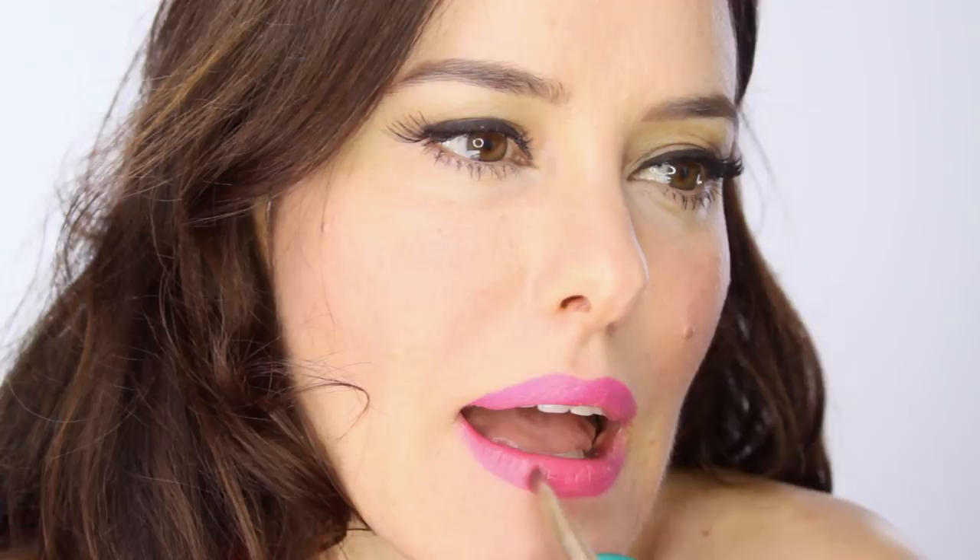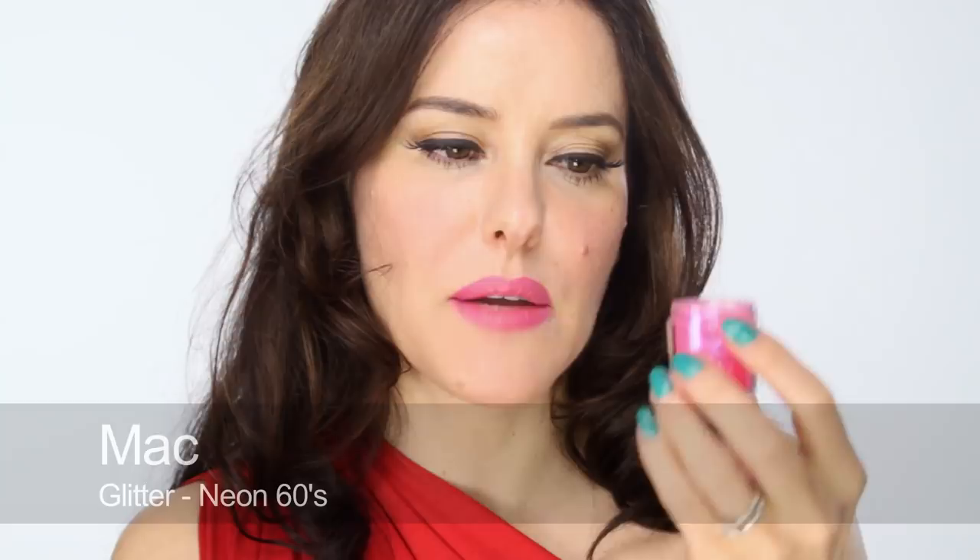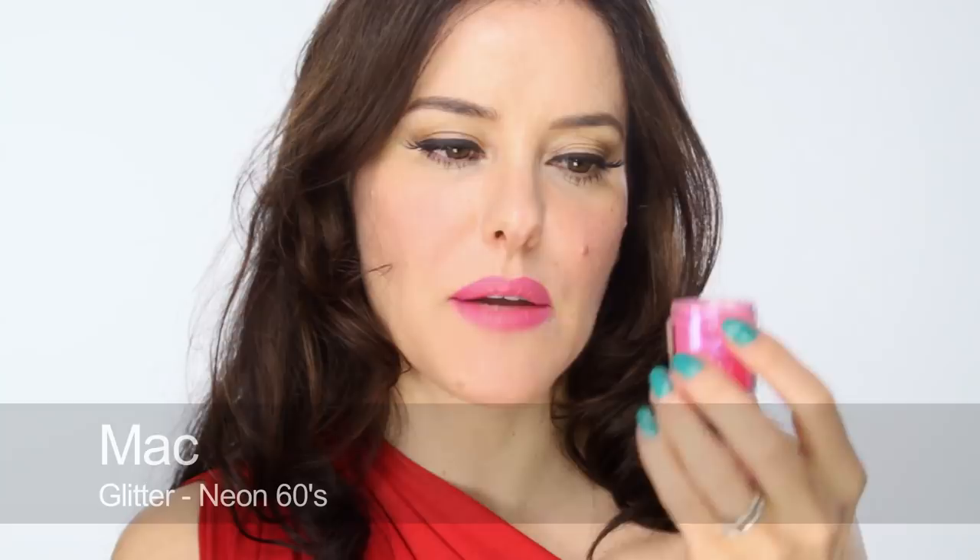On to the glitter. Firstly, I'm going to use Stay Glossy by Rimmel Lip Gloss in Eternal Flirt. Then I'm going to use a little bit of Neon Pink by MAC, which is in this little square pot, and also some very pink glitter.